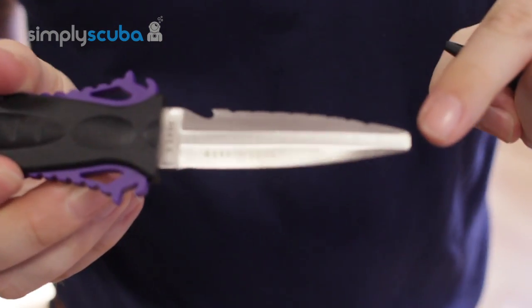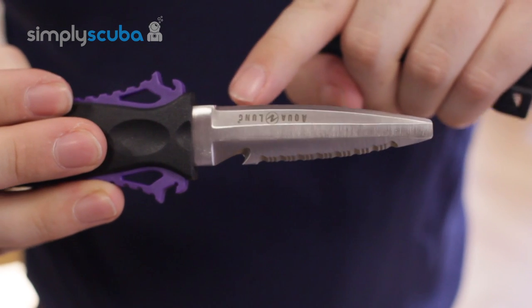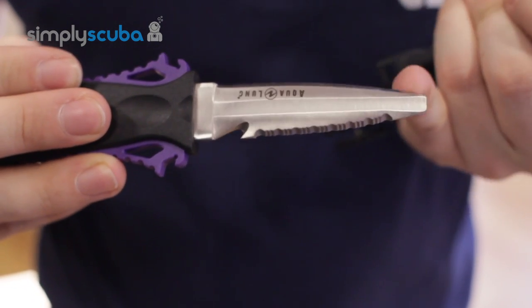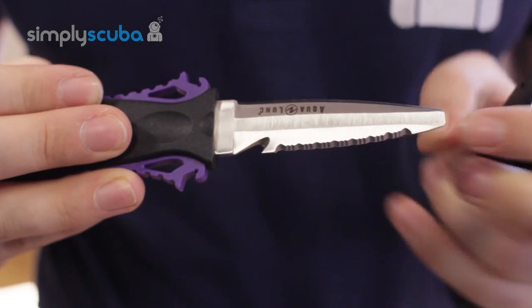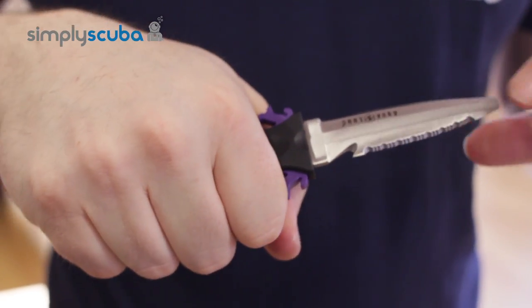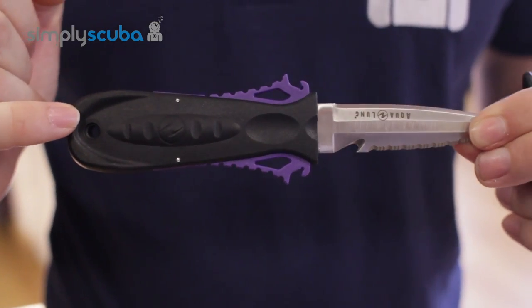The knife itself has a blunt tip and is about three and a half inches long. It features a nice straight cutting edge, it also has a serrated edge on the other side and a little cutting hook here. Nice decent handle for you to hold on to, nice amount of grip on that, and it has a lanyard loop there as well.